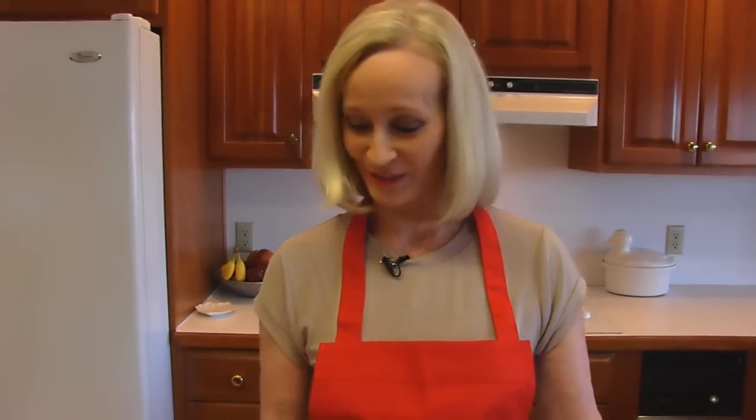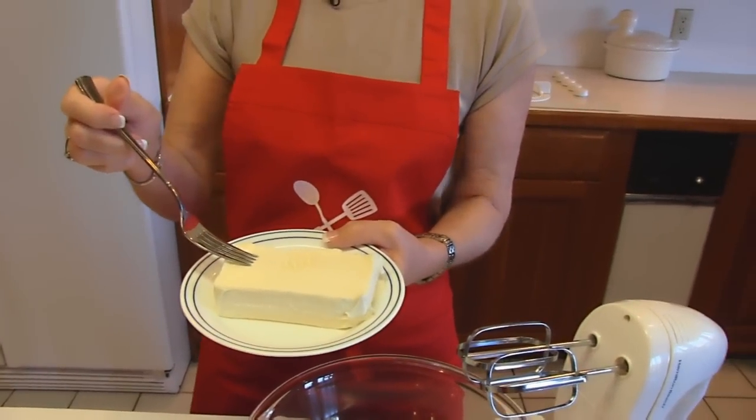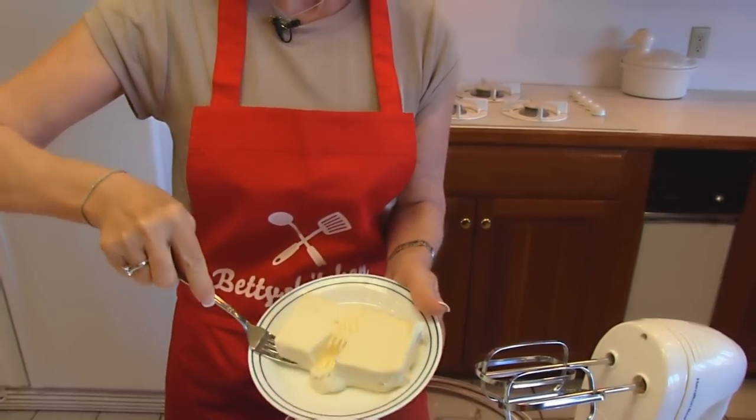We're going to start by making a filling because the cream cheese and chocolate chip part of these cupcakes is in the filling. You don't actually have to put the filling in — you just put it on top and the cupcake swallows it up and then you have it inside. I'm starting with a block of cream cheese. This is actually Neufchâtel cheese.